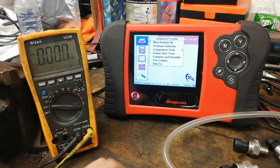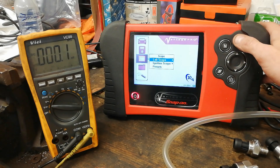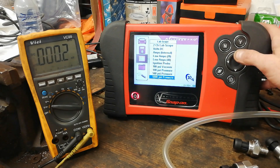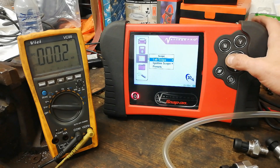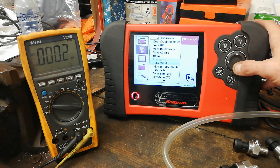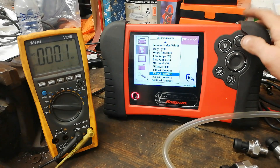This is the Vantage Pro here. If we go down to Labscope we can see the pressure settings. Going back up to graphometer, we have 100 PSI pressure.